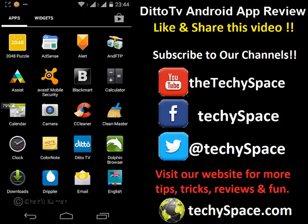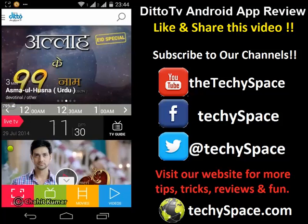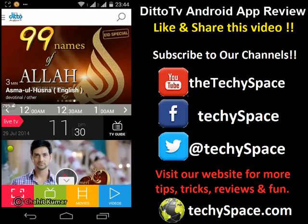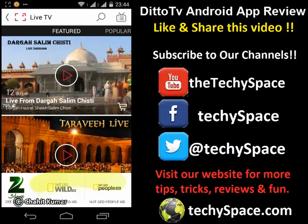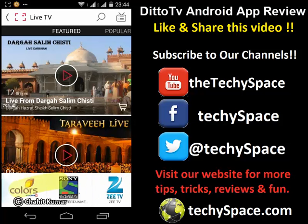I'll just open up this app — Ditto TV. So this is the home screen of the Ditto TV app. There are various tabs that you can see. I'll just open up Live TV, which is what we'll be using this app for. Here you can see the channels that are available — I'll just scroll through a few of them.